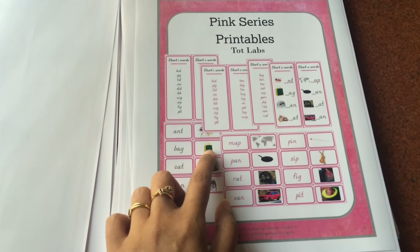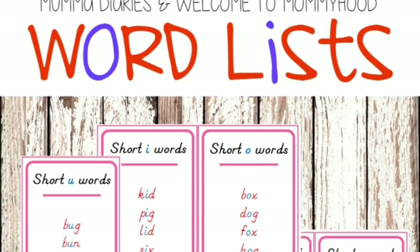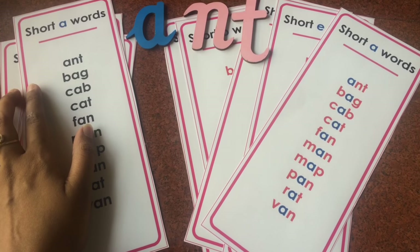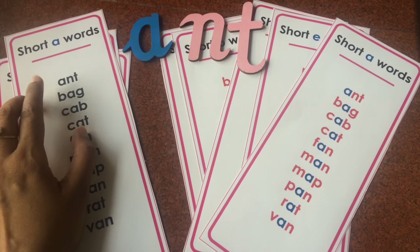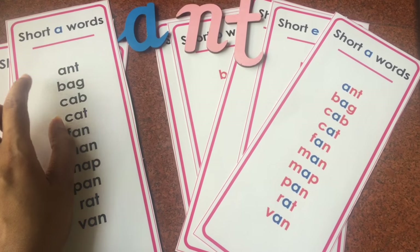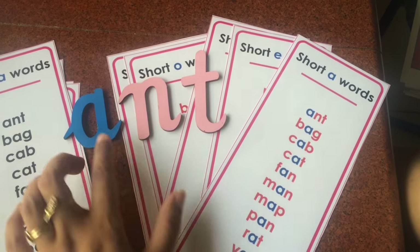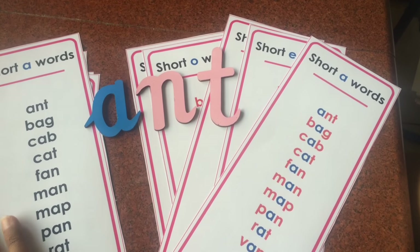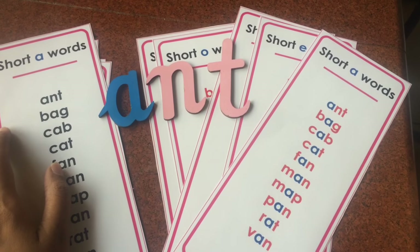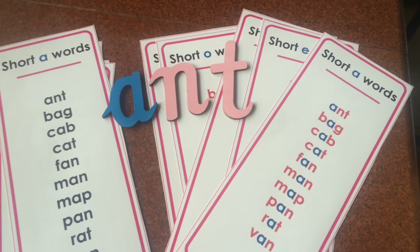Then we start with the pink series printables, beginning with the pink series word cards. You can read them out phonetically — you read and then your child reads, starting with one or two words. You can also ask your child to trace the letters on a sand or salt tray, write the letters on a chalkboard, or build the words using movable alphabets, letter cutouts, or magnetic letters. Another activity is asking your child to find objects around the house that represent the words — say 'bag' — and match the word card to that actual object.